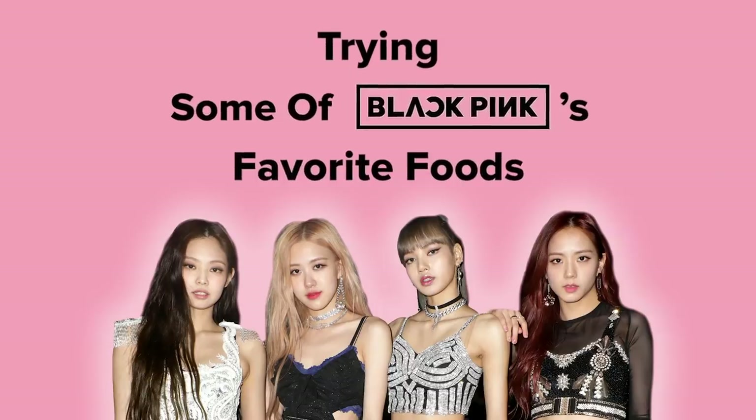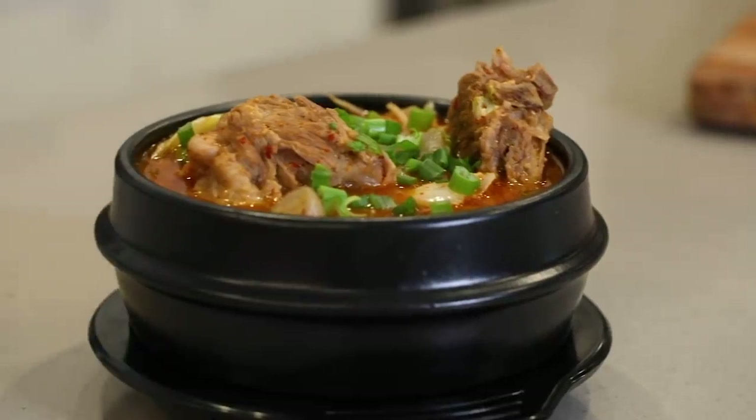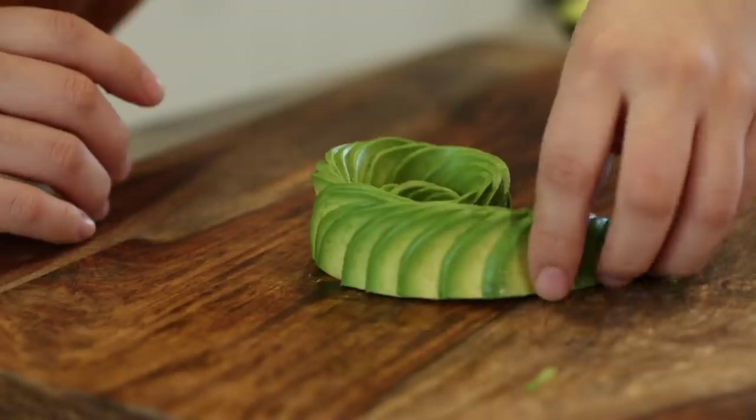Hey guys, it's me Jasmine, and today we're gonna be trying some of Blackpink's favorite foods. We got comfort food, we got street food, and some other delicious items as well, so let's get started.